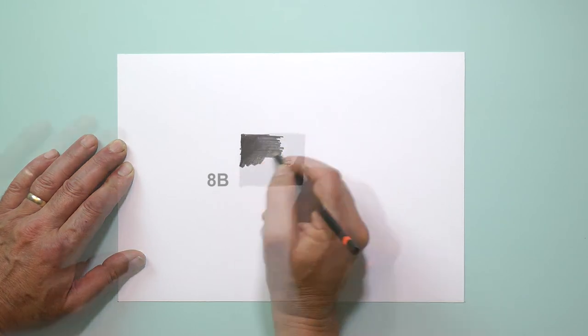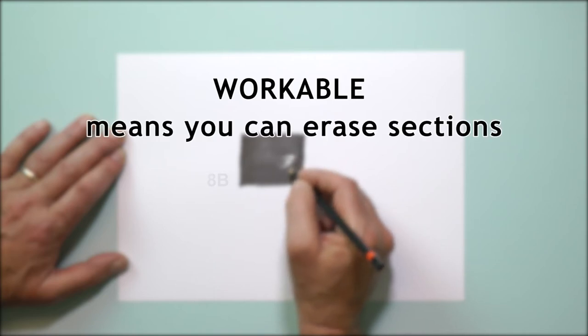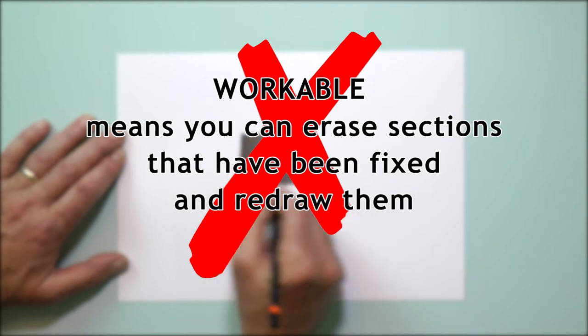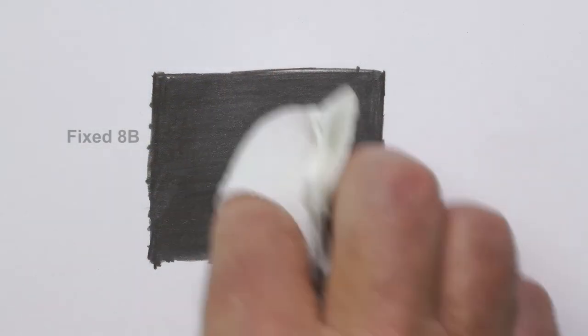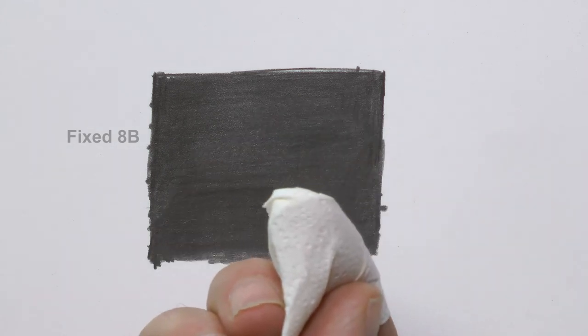Let's begin with a myth: workable means you can erase sections that have been fixed and redraw them. No, you can't. Fixative — the clue is in the name — fixes your drawing permanently. Once a drawing has been sprayed, the graphite underneath cannot be erased. It is fixed.